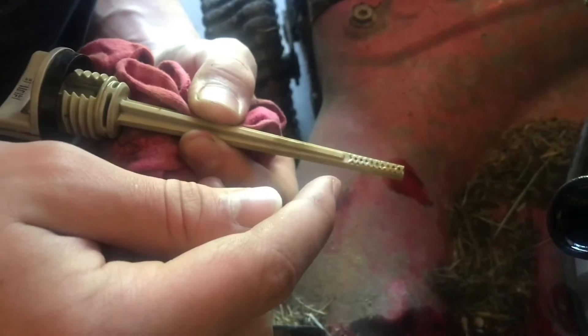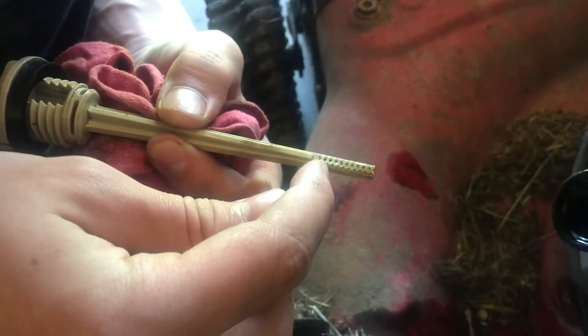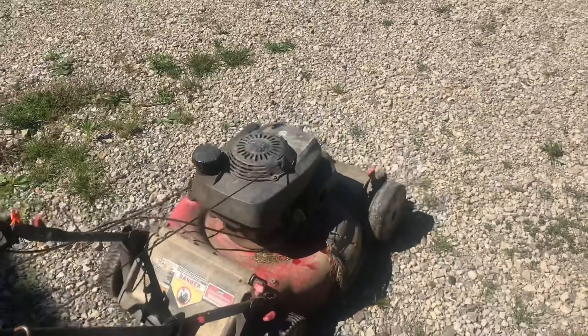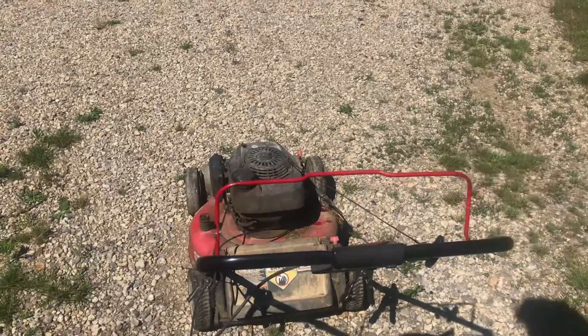Now it's always hard to see the fresh oil because it doesn't have as much color in it, but we've got it basically right up to the top fill line. Put the spark plug wire back on and test it. And that's how you change the oil.